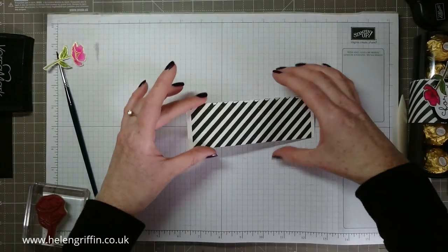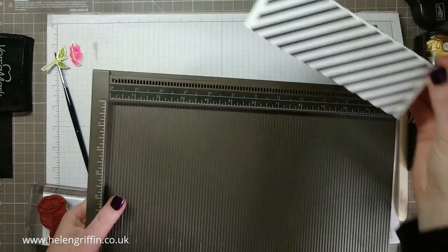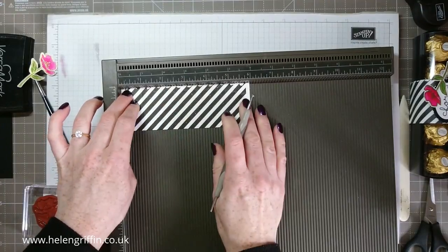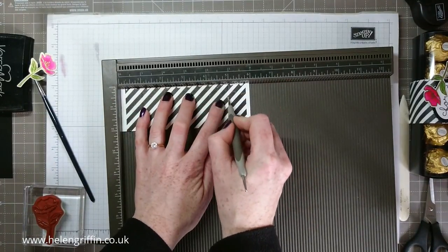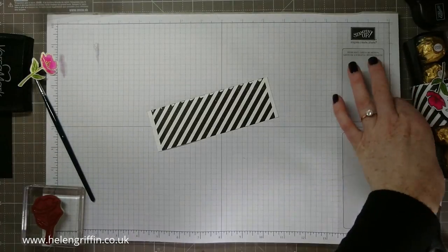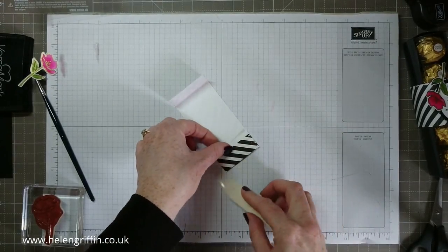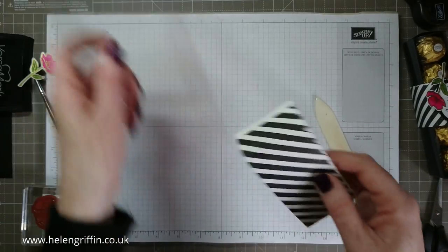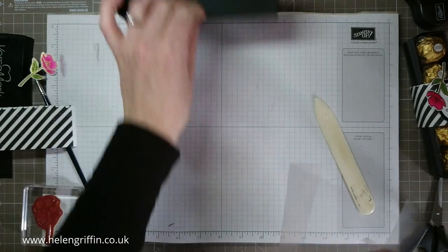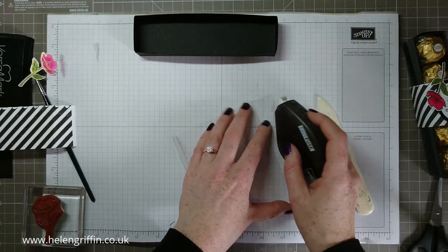Grab the scoreboard again and we're going to score at one inch and five inches — the same score lines as the piece of acetate we did earlier. There we go, and this should fit perfectly on top. The acetate is very static so you'll probably find bits of fluff and dust stick to it. I'm going to use Fast Fuse again to get these sections together.